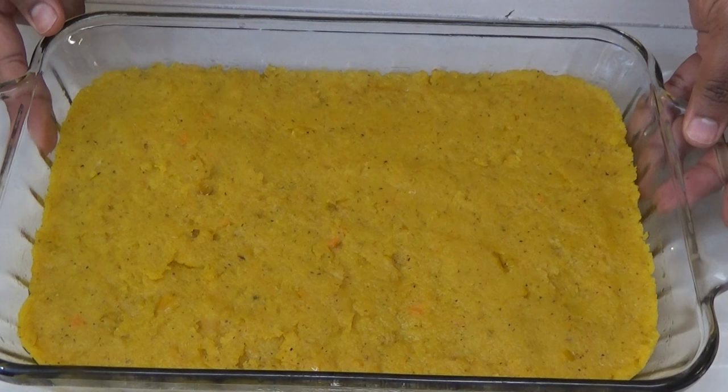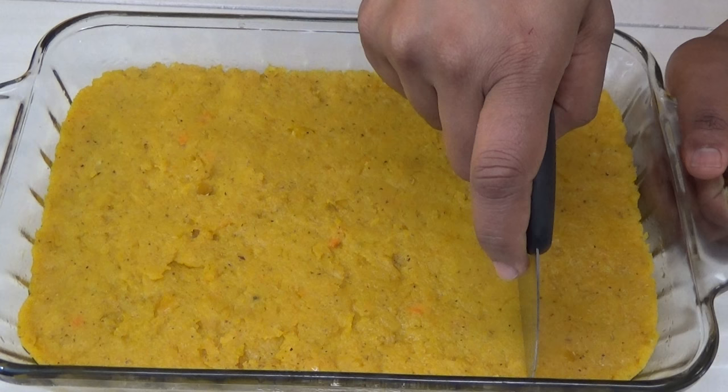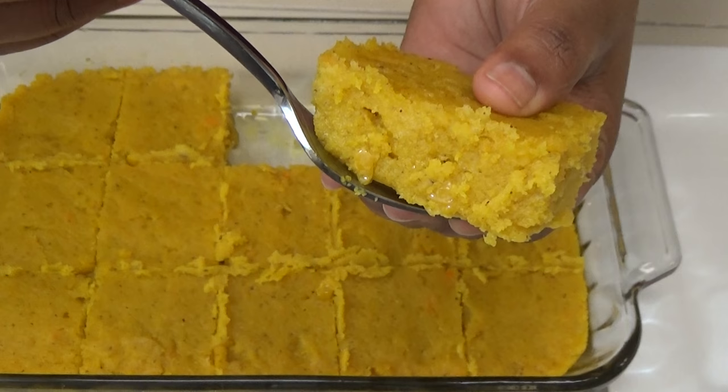The sweet corn cou-cou has set and it has firmed up really nicely. I'm going to cut this into squares — let me just take one piece out so you guys can see. It smells like a combination of a spoon bread and a paime; it smells so sweet and delicious.